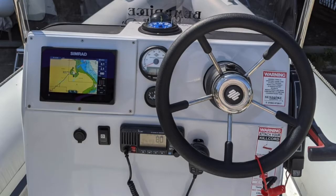On the dashboard you'll find the GPS, the VHF, the navigation light switch, the boat's call sign, the engine information gauge, the engine fuel gauge, the steering wheel, compass and the control lever.